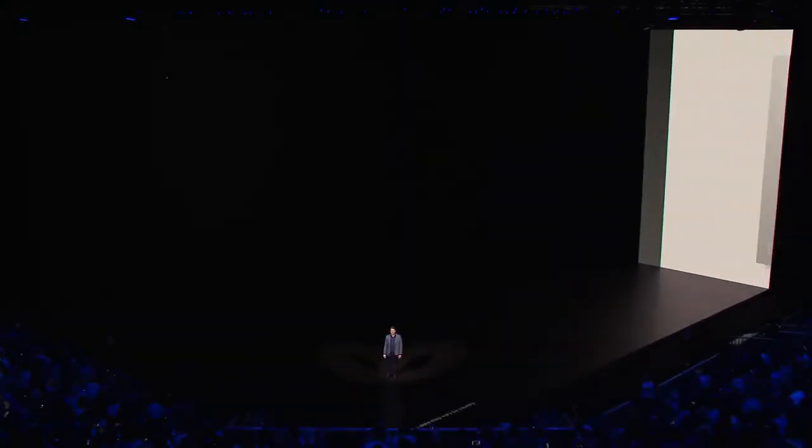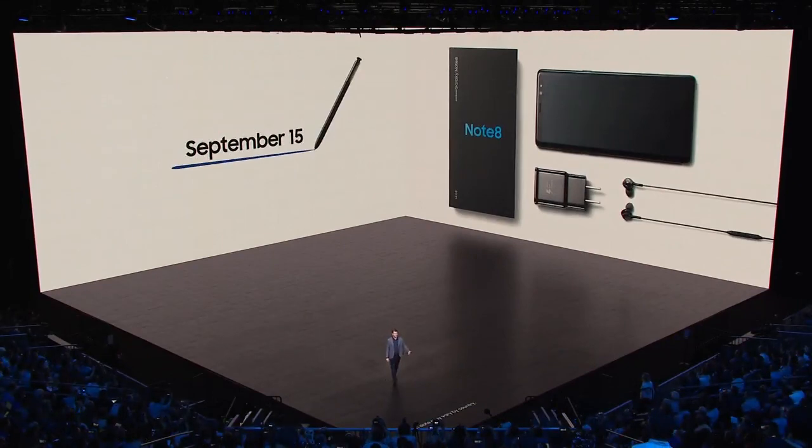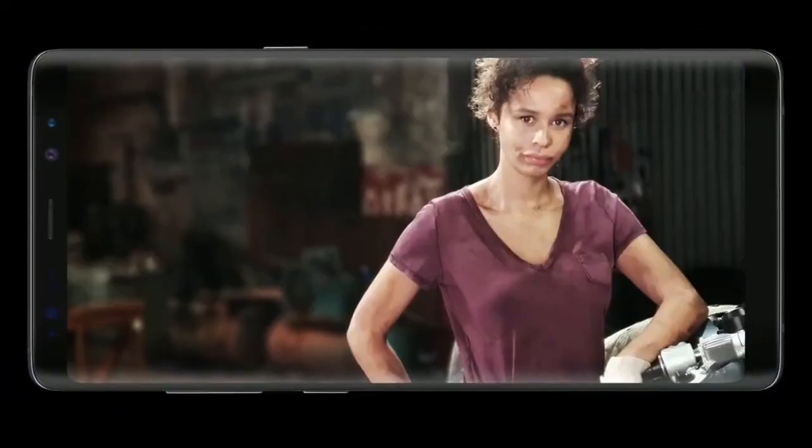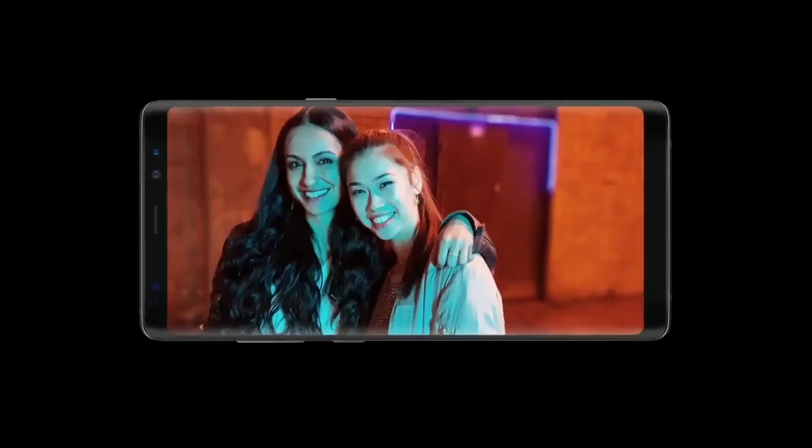Beginning on September 15th, the Note 8 will hit stores, and pre-orders will begin in a matter of days. Thank you. The phone that defined big just got bigger.